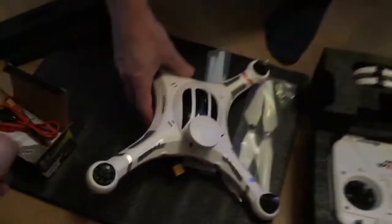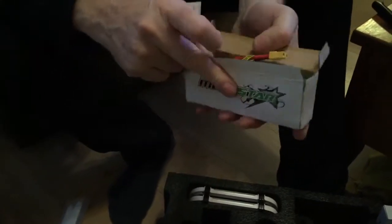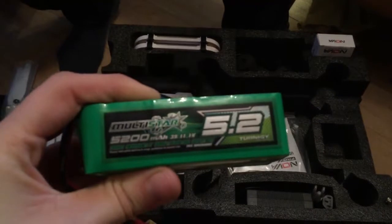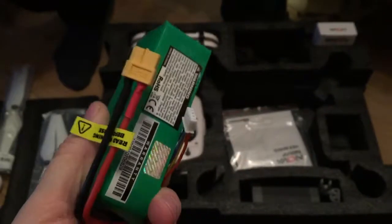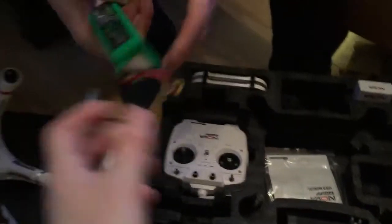So we've got the main body there — this is just an unboxing, I've obviously got to set it up first. We've got a battery in there — it's the Multistar line by Turnagy, and it's 5200mAh, three-cell 11.1V. You should be able to get about 15 to 20 minutes flying time out of this. So it's quite a substantial battery — it all looks very good quality.